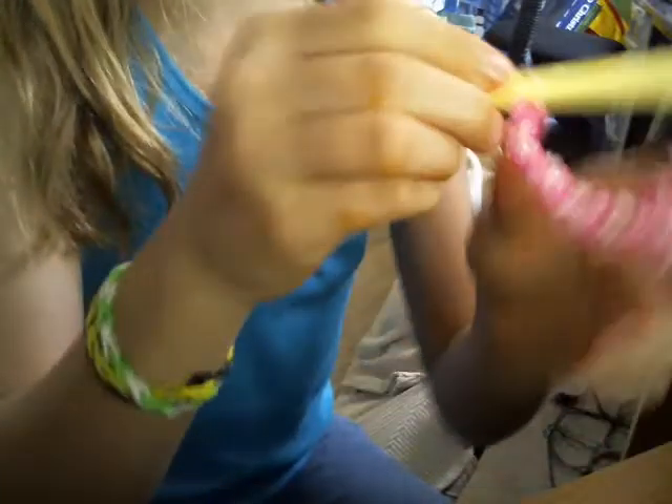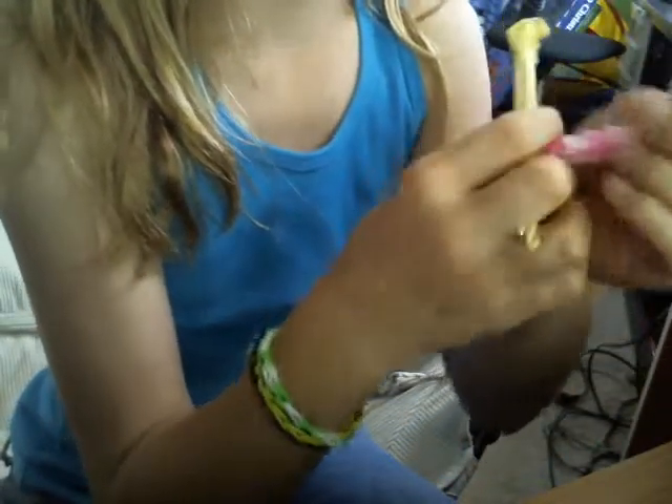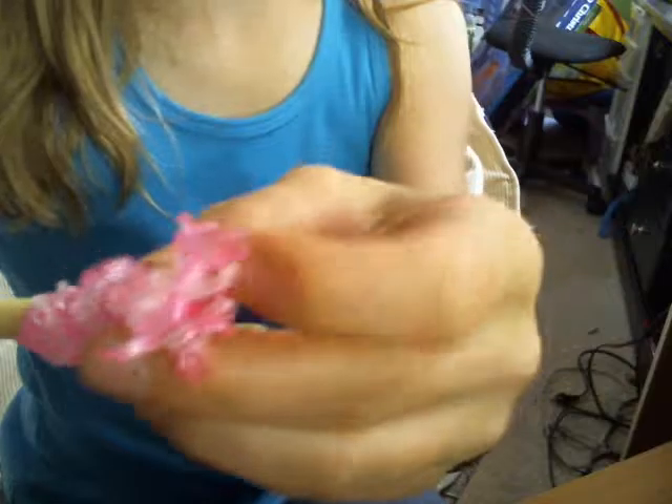Hi and welcome back to making the double X. Here you only need your hook and your bracelet on the hook. Just take your bracelet — it should have four empty slots at the end.